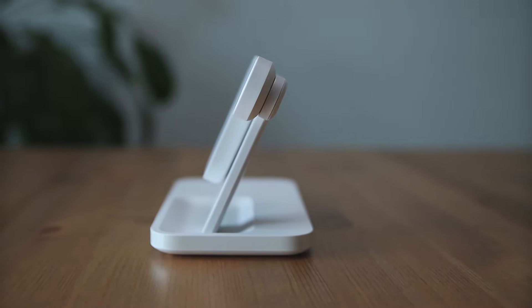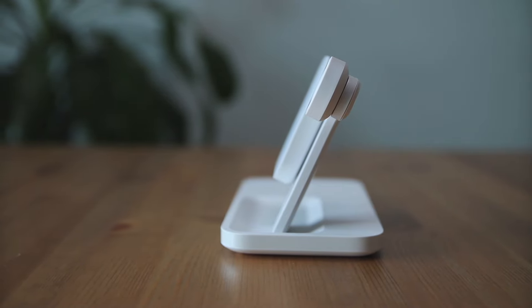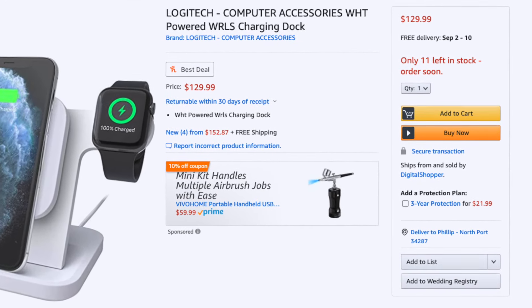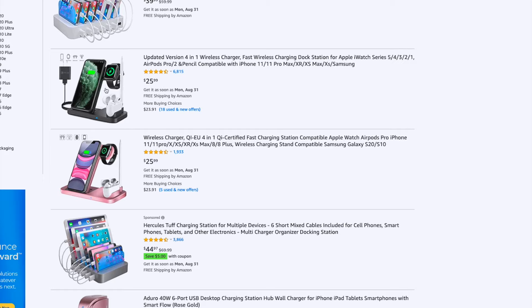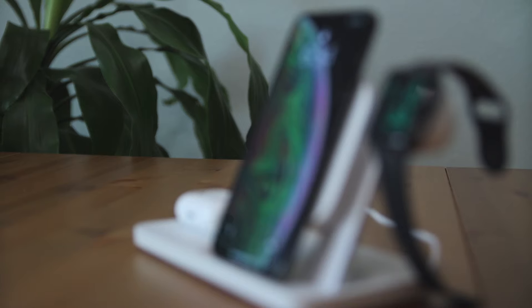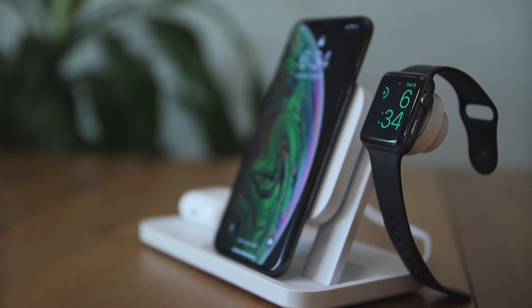I'll start with the cons and then end on a good note with the pros. The first con is the price — this thing is currently around $130 to $140 as of making this video, and that's a little bit expensive. It's more of a luxury and convenience thing, not a necessity. There are other wireless charging docks similar to this one that are much cheaper, but the charging power is much weaker and they don't feel anywhere near as good as the Logitech one. The other thing I didn't like about this dock is that it cannot charge any Android smartwatches. So if you're using a Samsung watch or a Garmin watch, you're going to have to plug it in manually with a cable. The only watches compatible are pretty much Apple Watches.